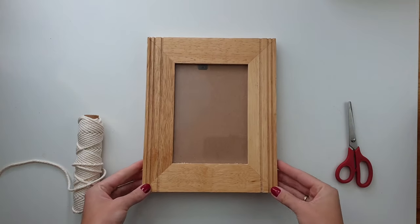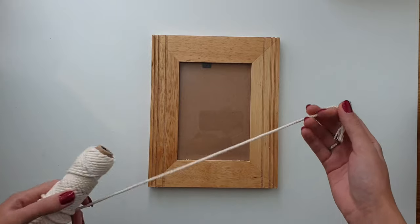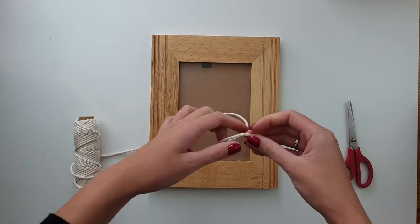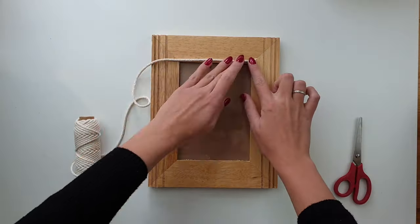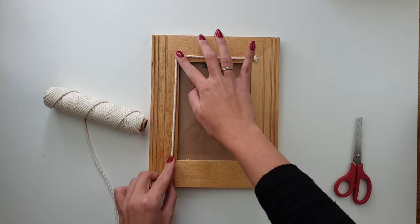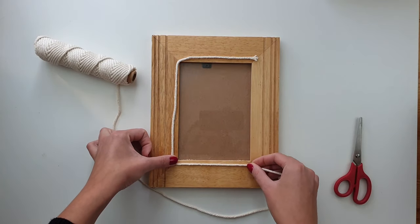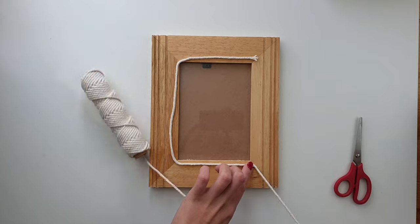For this project I'm using a photo frame which I bought at one of my local car boot sales. It's a really basic wooden photo frame, but I like that the actual frame is so thick. I start by measuring the length of cord that goes around the glass part of my frame.